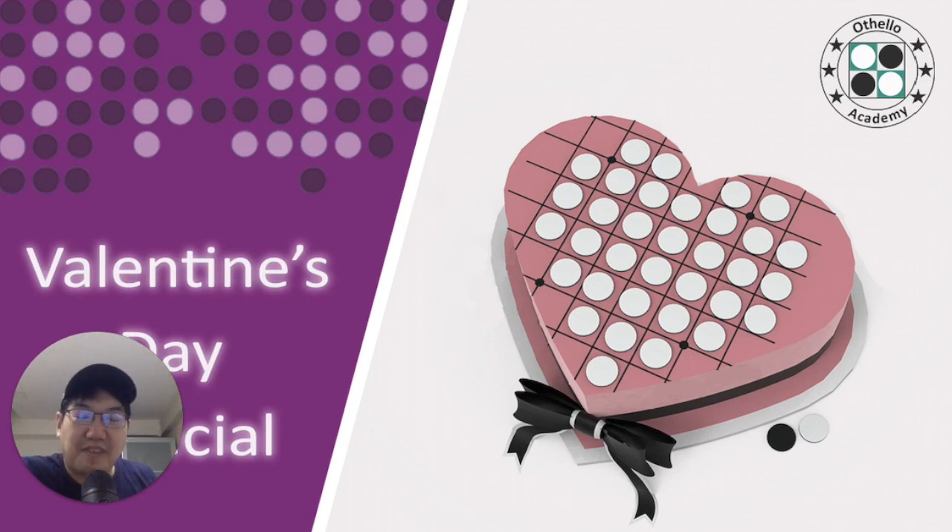Hey, what's up everyone! This is going to be a Valentine's Day special episode. Since we're approaching almost a two-year anniversary since I started this Otello Academy channel, I thought I'd make a special episode just to thank everyone and show my love for all of the audience. Thank you to all of you who have been supporting my channel. A huge shout out to one of my main supporters, Mario Madrona — thank you for helping me along the way. He also designed this special, almost cake-looking or chocolate-looking heart shape template for this video.